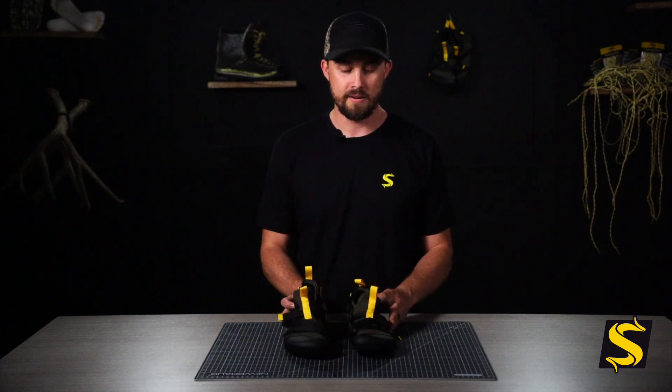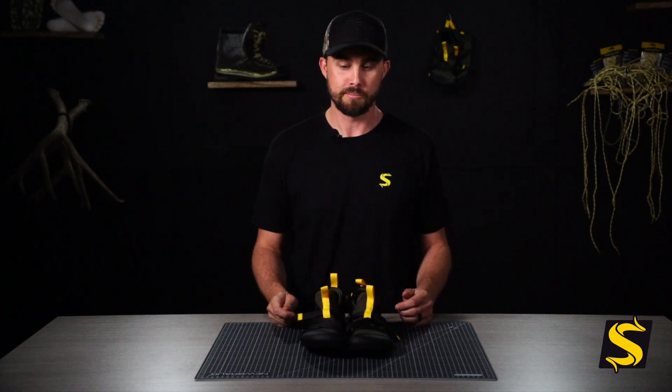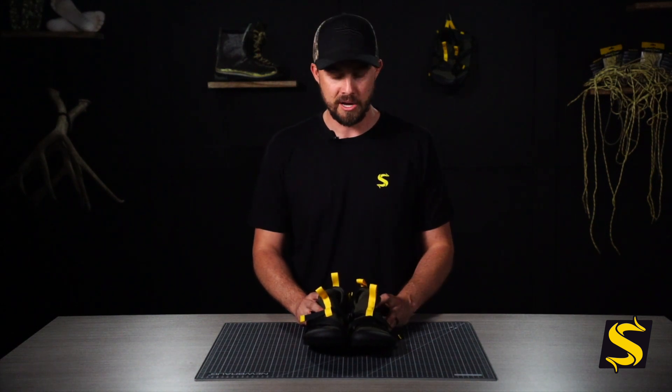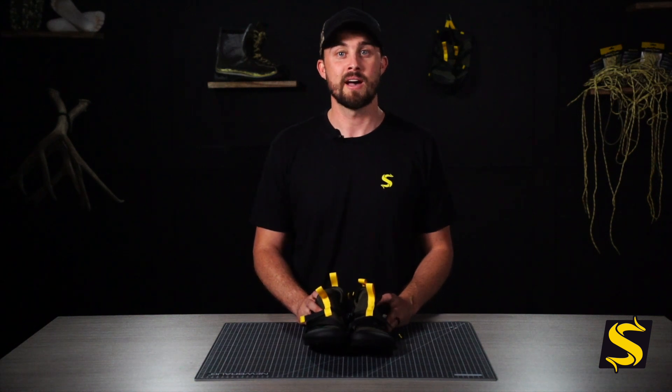The ultra lightweight of the Stealth Bombers allows you to be super quiet and very stealthy, go in with support so you're not sliding around, and use them in every condition for every purpose. If you have any more questions, head over to the website at SheepFeetOutdoors.com and reach out to us. These are the Stealth Bombers — I hope they help you up in the mountains on your next adventure.